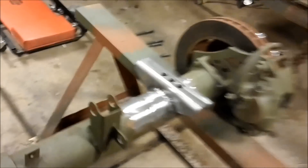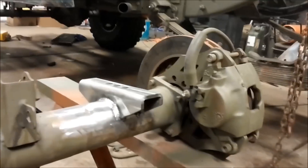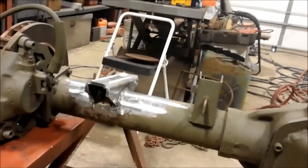We got these spring perches welded in. We had to pull the axle back out and final-weld these spring perches. Anyway, they're done. We're going to let this cool down a little bit, give it a coat of primer, paint this axle to make it pretty again, and put it back in.